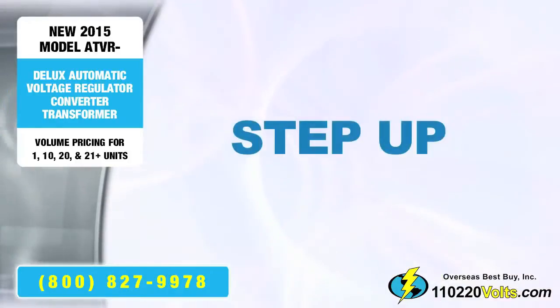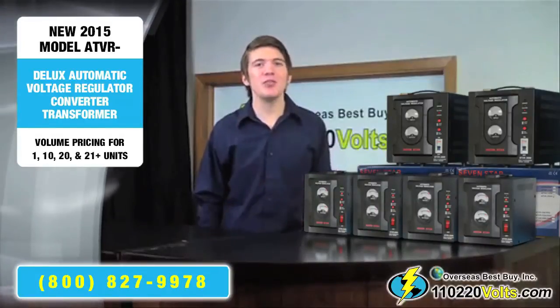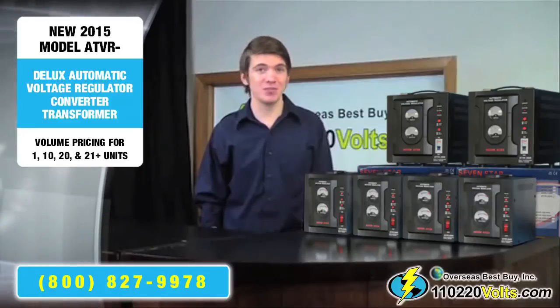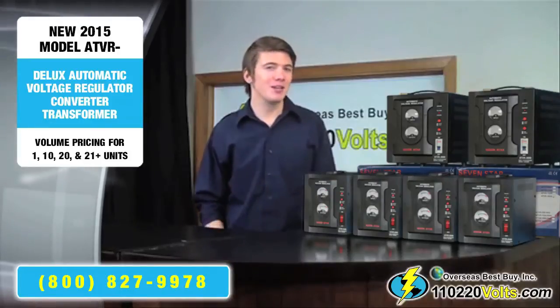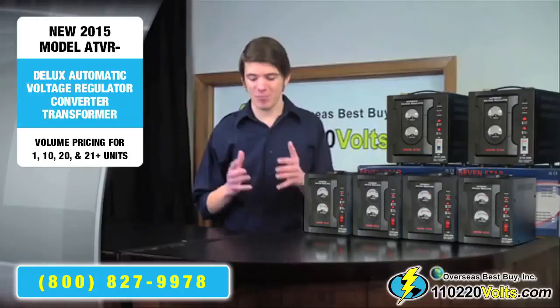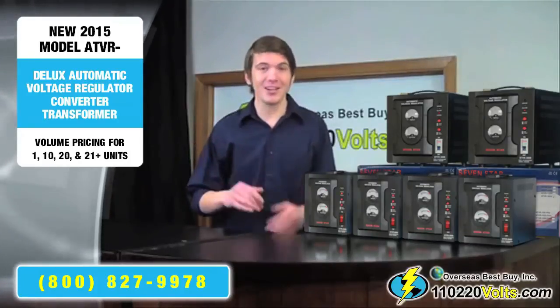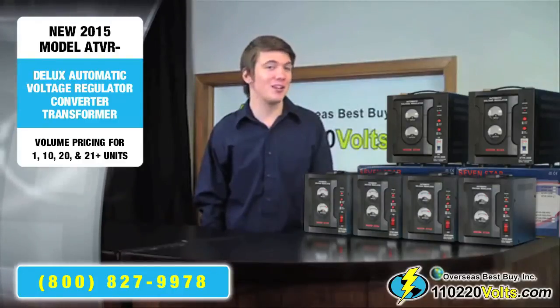Step up: when you have equipment from Europe, Asia, Africa and South America that you would like to use in North American countries which use 110 volts, it steps up the electricity from the outlet up to 220 volts, while simultaneously providing you with stable and regulated electricity.